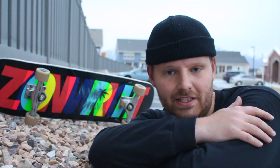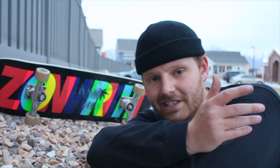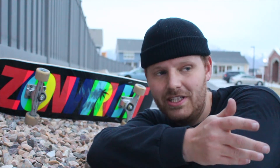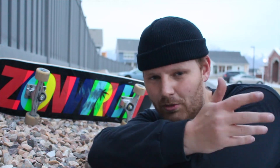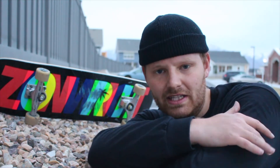Alright, so now we've done all the tests — the pop test, the strength test, and the flick test. On the rail, it didn't feel particularly crispy, but it didn't feel weak at all. It just kind of felt normal. It didn't feel extra crispy, but it definitely didn't feel any bending or anything. It felt solid.